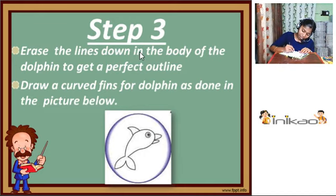Now erase the lines on the body of the dolphin to get a perfect outline. We are now erasing the tail area to get a perfect outline.